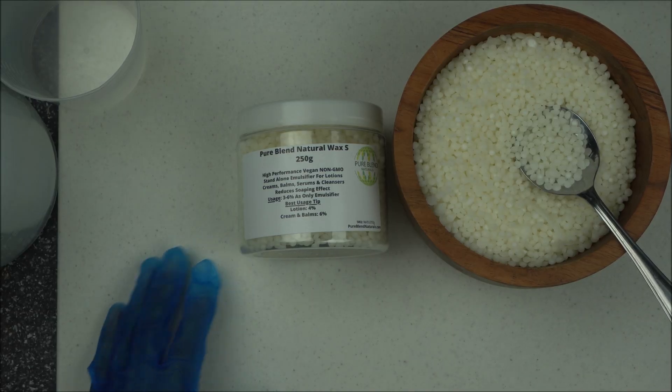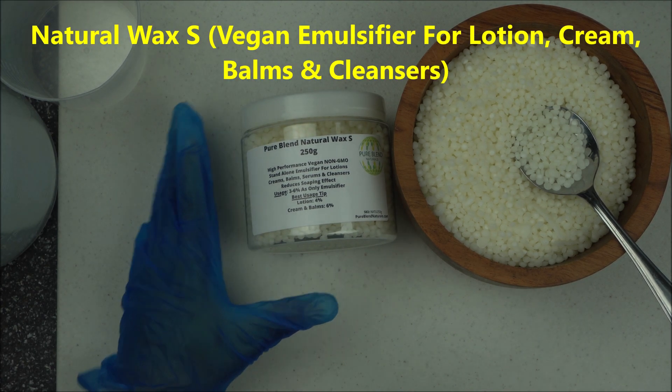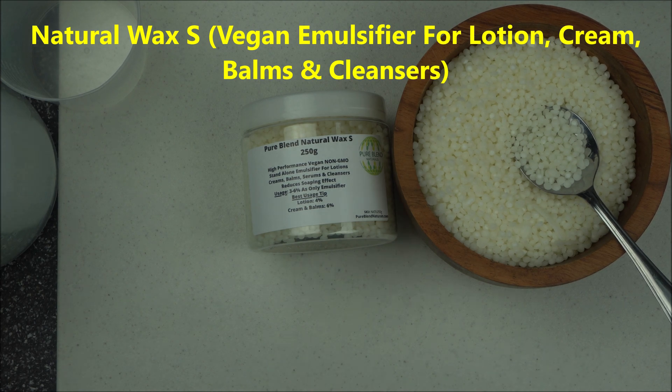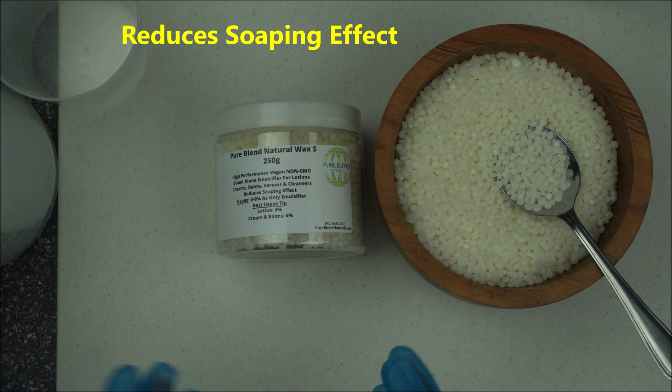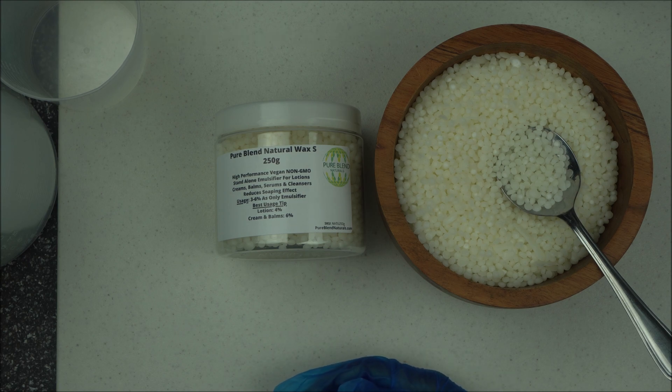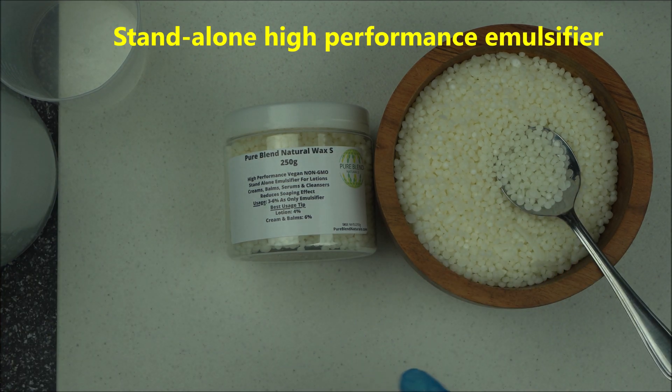Hello everyone, welcome to Natural House Canada's YouTube channel. In this video I want to introduce you to a new emulsifier called Natural Wax S by Purely Natural. This wax is going to help you reduce the soaping effect that is usually caused by natural emulsifiers. If you've worked with emulsifying wax, polar wax, or other emulsifiers in the past, you'll notice that soaping effect is a very common and annoying issue with natural emulsifiers.